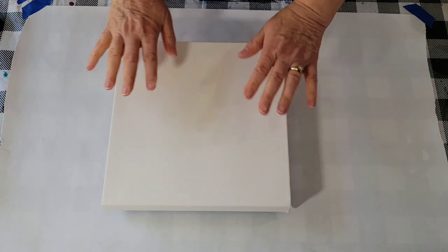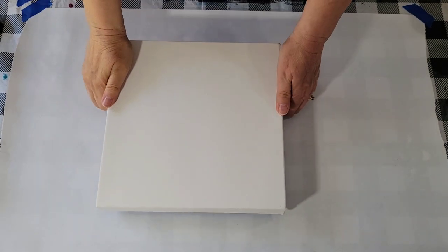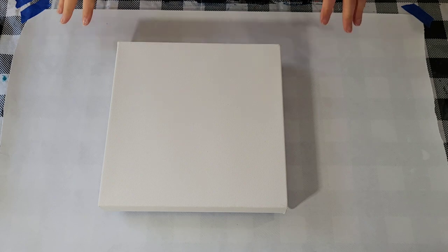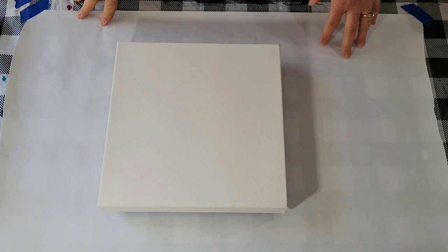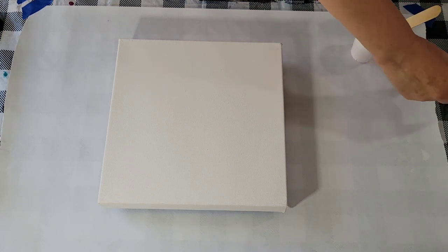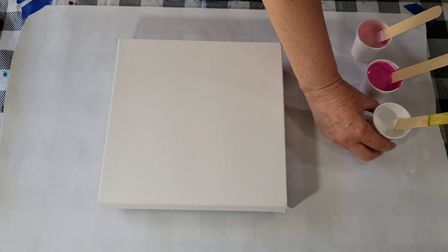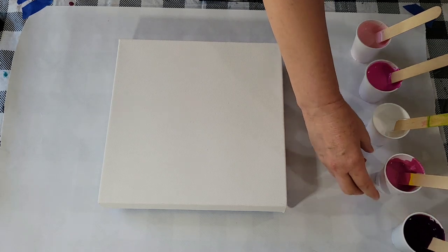And now, today's pour. I'm going to do another 10x10. I have a big show coming up in May, and I have space for a lot of paintings. I'm going to have a whole section of these small paintings because they're affordable, but I think they make a nice statement. So I'm going to be working on 10x10s for a while. And I'm going with pinks — not my favorite colors, but I'm thinking I should add some to my clothing line in pinks because a lot of people do like it.